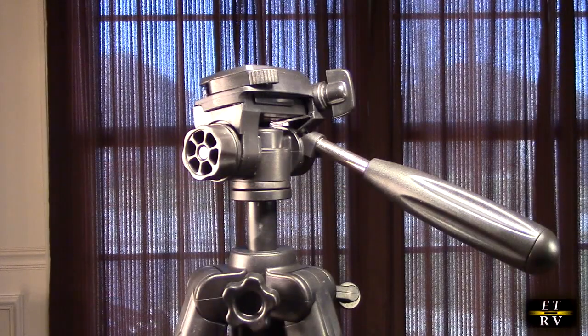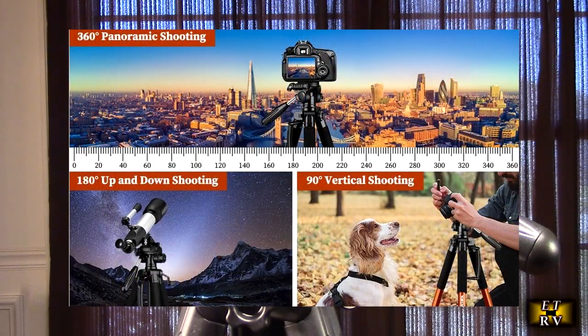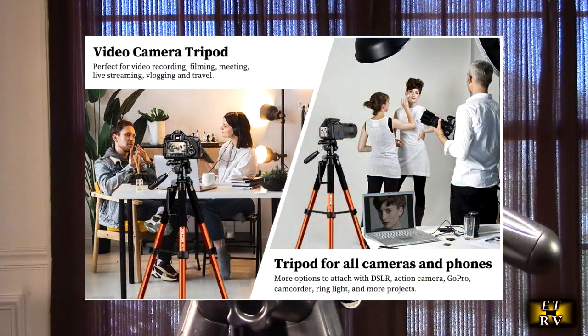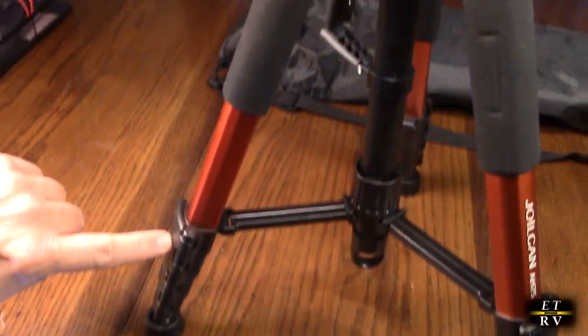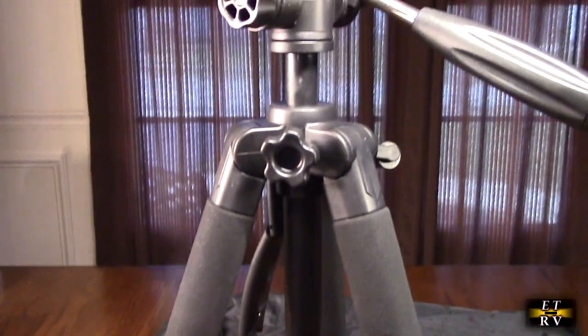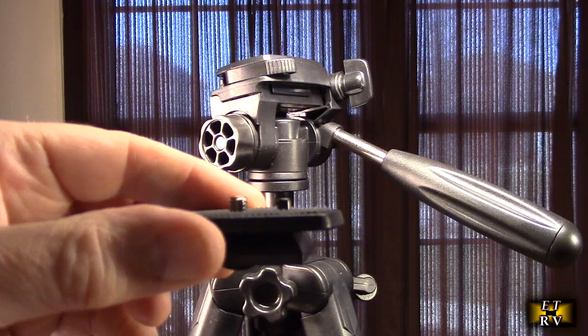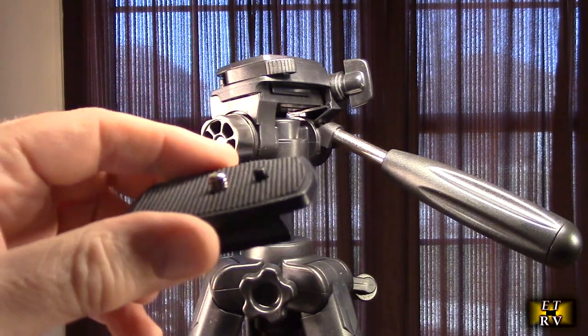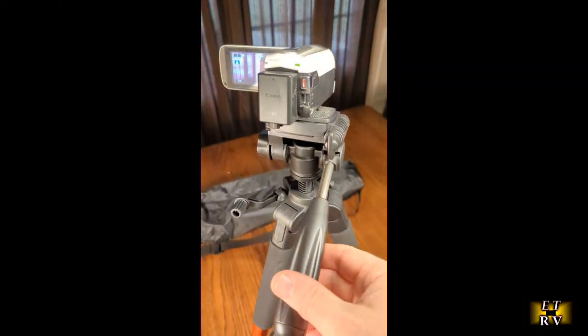The legs lock into place at any height up to 74 inches, and the maximum load you want to put on this tripod is about 6.6 pounds. This tripod goes from 19 to 74 inches and you can lock it in. The ability of these legs to be adjusted and locked in place allows you to use it on uneven terrain using the built-in level. This tripod only weighs 3.15 pounds, so it's very lightweight yet stable. It uses the industry-standard 1/4-20 mount, making it compatible with all cameras and mounts, including DSLRs and mobile phones.